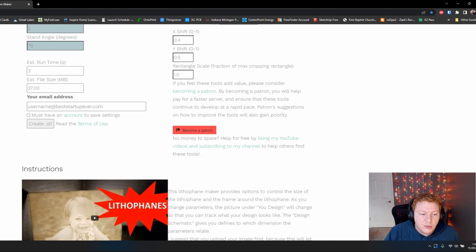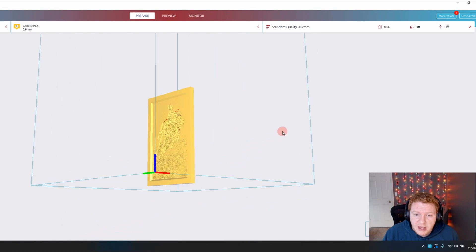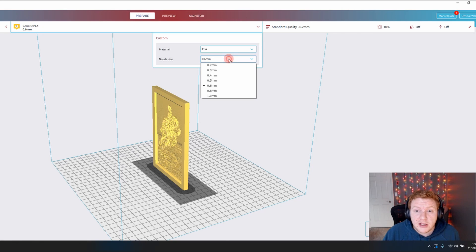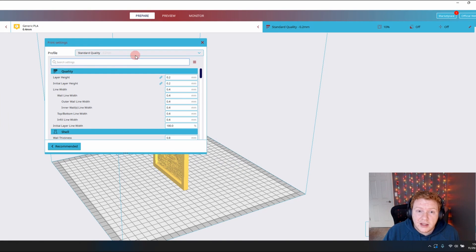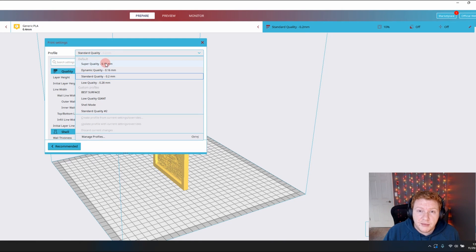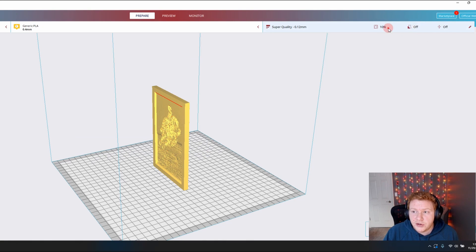Now that we have our STLs, the next step is to open our slicer. For the Lithophanes, we want to use specific settings to get them as clean as we can. So I'm gonna grab the STLs from that website and open them. You need to use the smallest nozzle that you have — for me that's 0.4 millimeters. Then you want to use the highest quality setting. It's gonna slow the print down, but it's also gonna make the image a lot more clear. I would recommend the super quality preset — that's 0.12 millimeter layer height. We also want to make sure that supports are turned off.